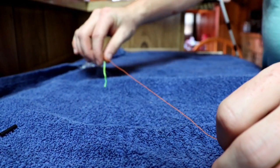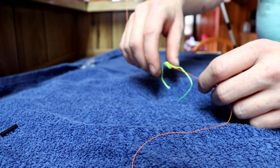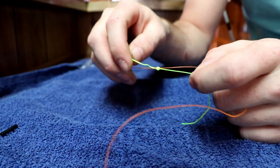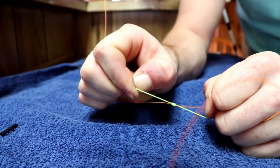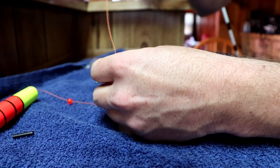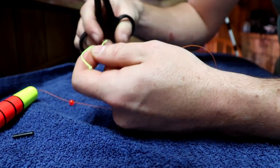We'll go back just a couple feet here and fish this just like this. What you're going to want to do is tie this off - pull the lines together really tight. I've got these braid scissors here just because it makes it easier; just cut yourself off really close.